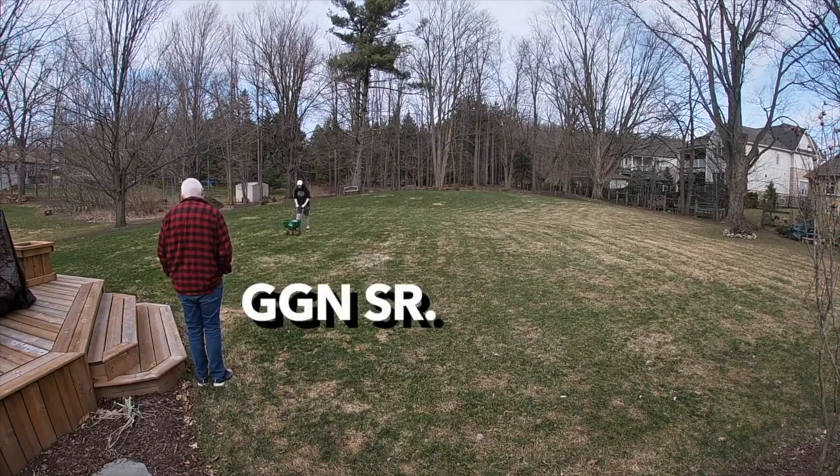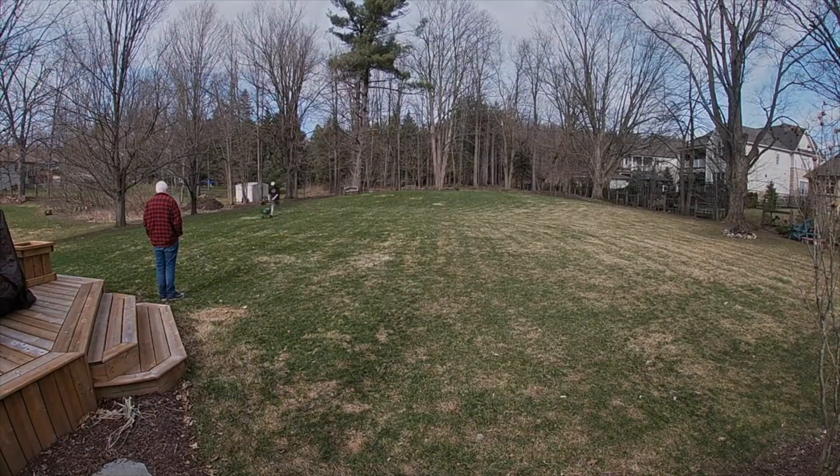If your lawn is more than 30% grass, I have a link here for you to go check out the other playlist where I talk about pre-emergents in the spring and fertilizing in the spring and how to strengthen your lawn that way. But if your lawn is less than 30% grass, let's talk about seeding in the spring and how it can be done.